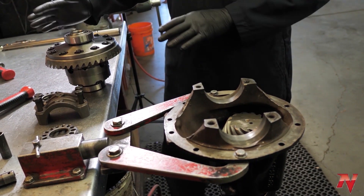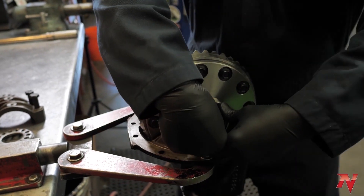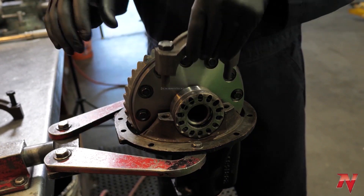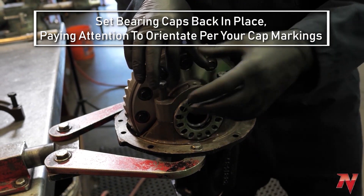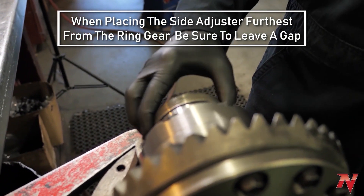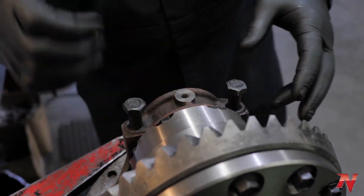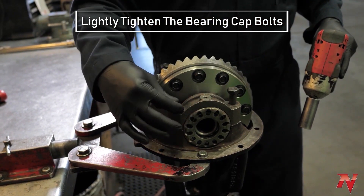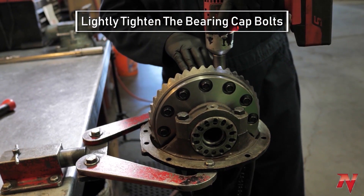Carrier install of a side-adjusted housing. When you set your side adjusters in, make sure they're not cross-threaded. Easy way to tell: drop your cap down — if they're tight on both sides, you know you're good. Set this side in, set this side in, but not tight up against the carrier bearing.